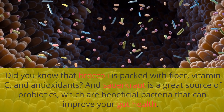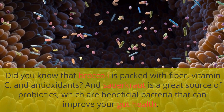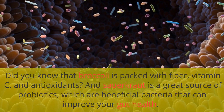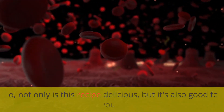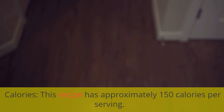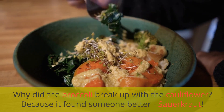Did you know that broccoli is packed with fiber, vitamin C, and antioxidants? And sauerkraut is a great source of probiotics, which are beneficial bacteria that can improve your gut health. So not only is this recipe delicious, but it's also good for you. This recipe has approximately 150 calories per serving.